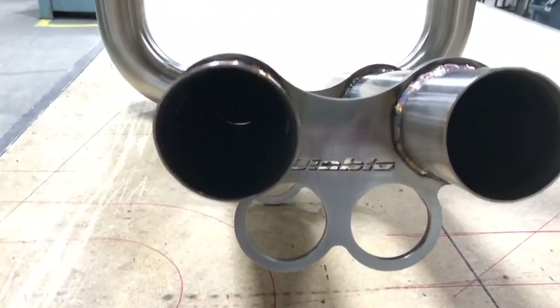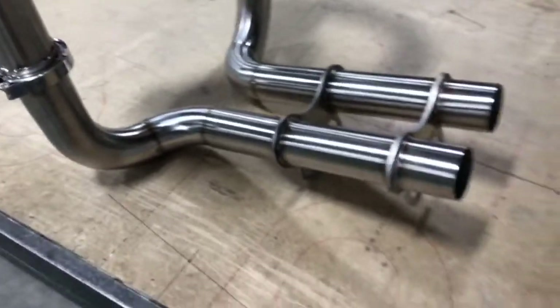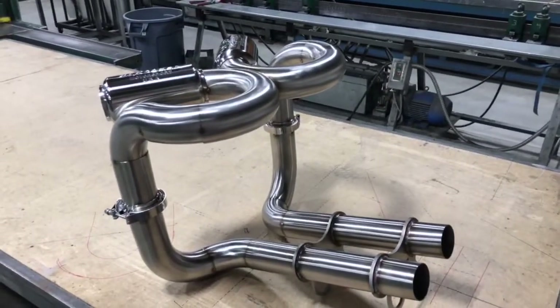Jetted into it — turned out really, really nice. Still need a back purge and weld, but everything's solid. I put it in the body and it fits.